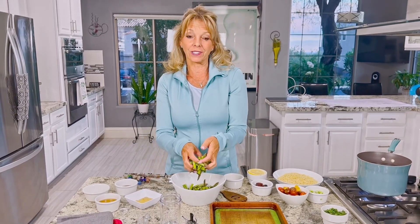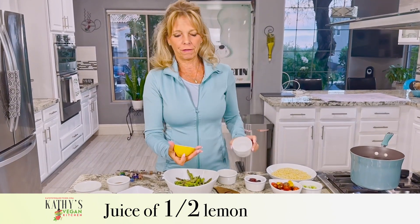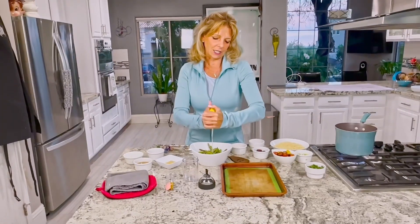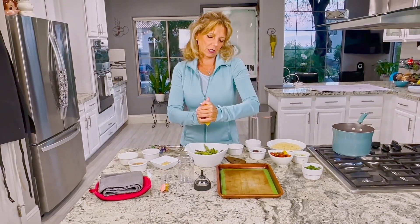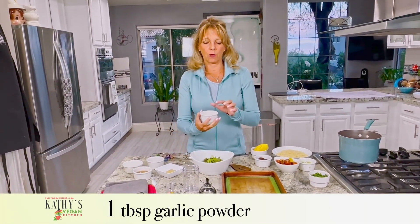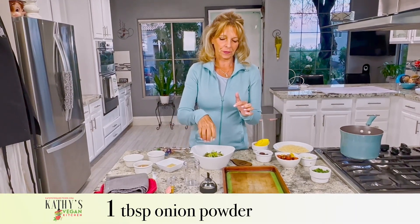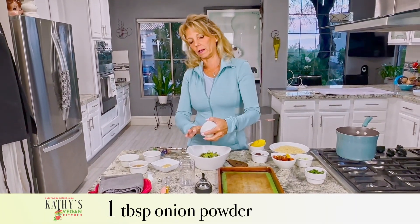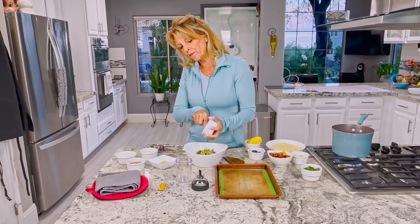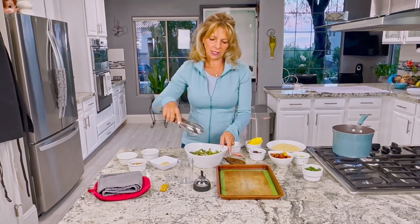Instead of using oil, I'm going to use half a lemon and juice it. That's going to get my asparagus wet. Then I'm going to toss it around a little bit and add one teaspoon of garlic powder and one teaspoon of onion powder. That gives a lot of flavor. We're going to toss it around to get that seasoning on there.